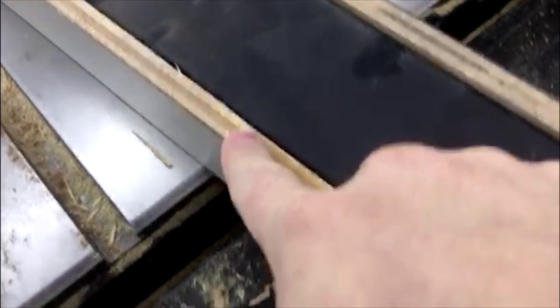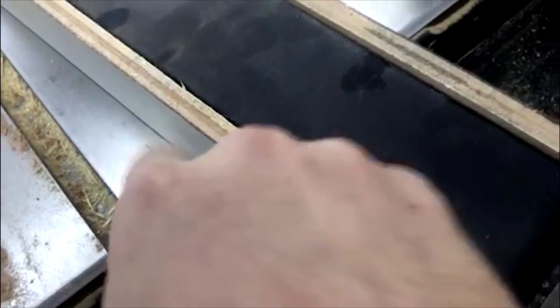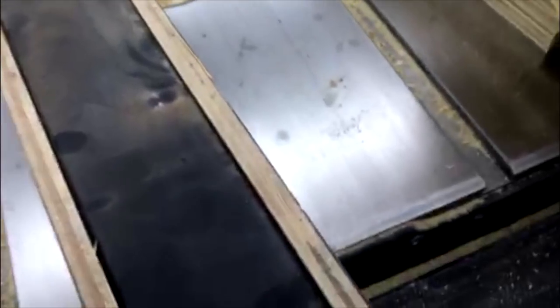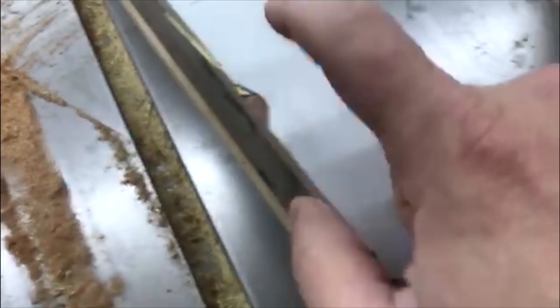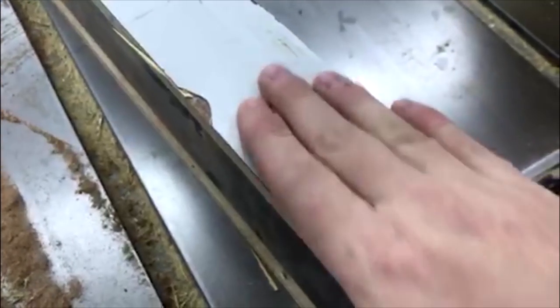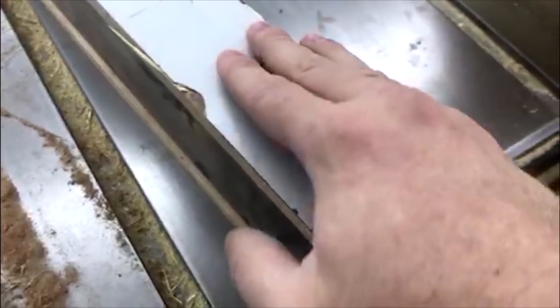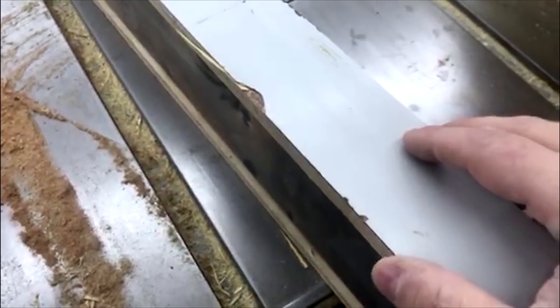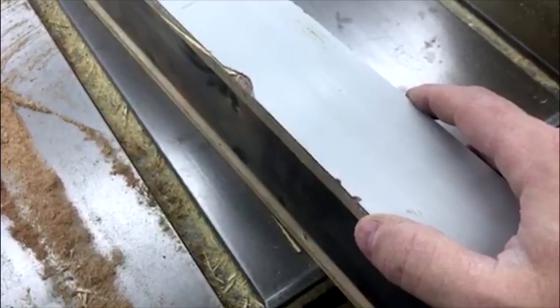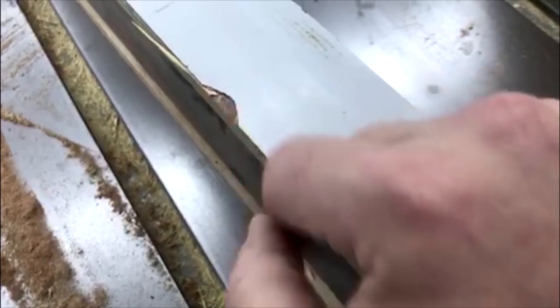They use half-inch plywood and laminate it with Formica. Now, this chip was a shipping issue — the company I bought this from didn't package it very well and it came slightly damaged. I didn't think that was going to be too big of an issue because it's a heavy-duty fence and one little chip wasn't going to matter. But what's been happening is especially when I'm cutting plywood, I get chunks of plywood wedged in between there.